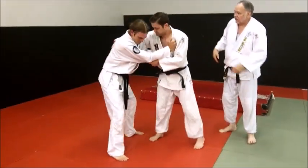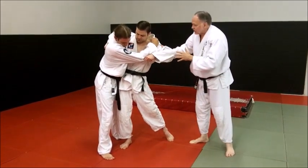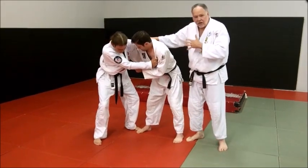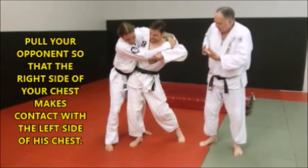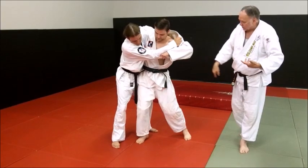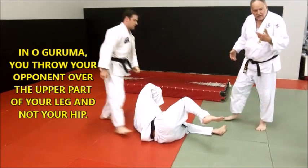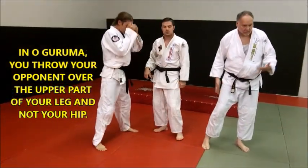Watch what we want to do — pull him into your chest. A lot of times you're fairly close grip, working real close, real tight contact. Your first goal is to suck him into your chest, peck to peck. Now see, once he does that, he'll do a quick backspin and Oguruma. And it is not Harai Goshi, because he's not throwing him over his hip. He's throwing him over the upper part of the leg, so it makes it an Oguruma.